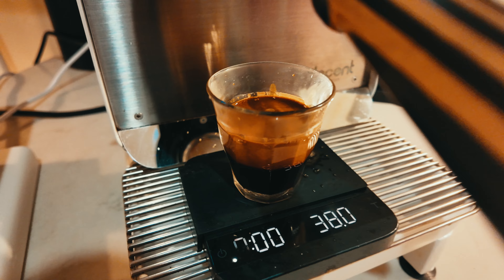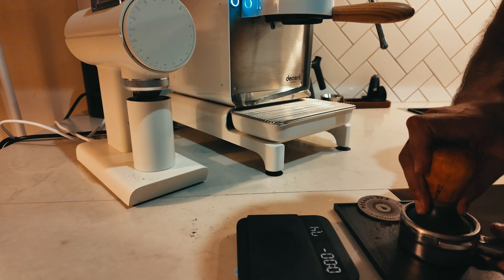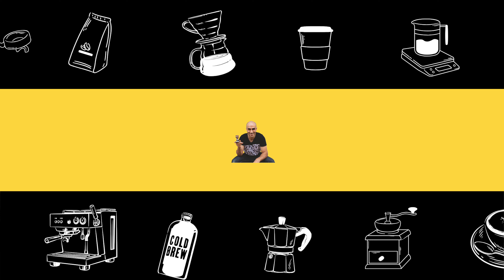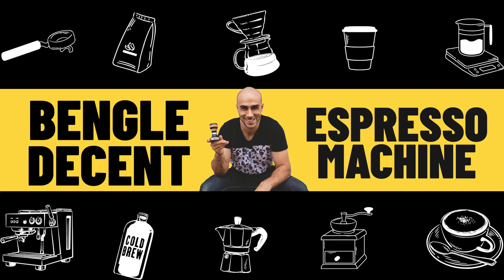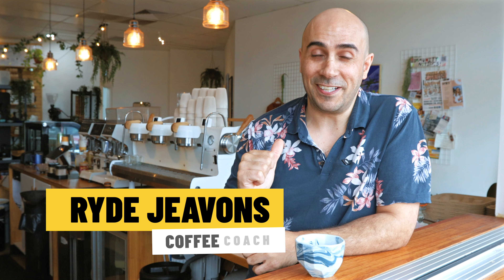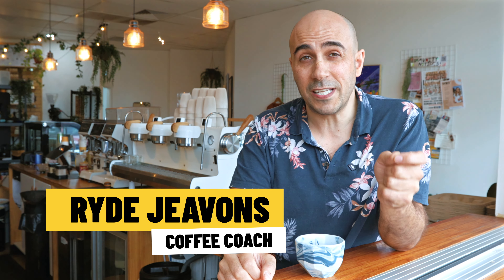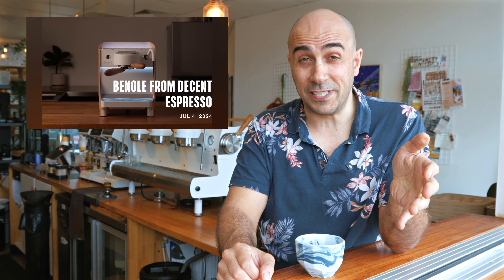This Bengal Espresso machine is going to blow your mind. Check this out. G'day mate, my name's Ride and I want to take today to talk about the latest little trailer that just dropped a couple of weeks ago for the Bengal from Decent Espresso.